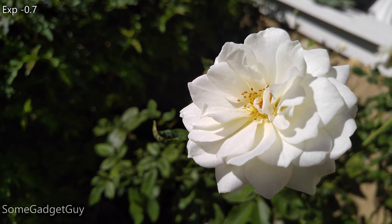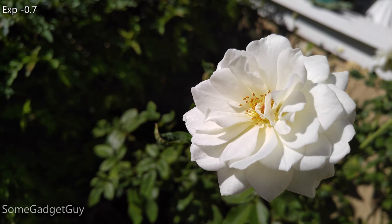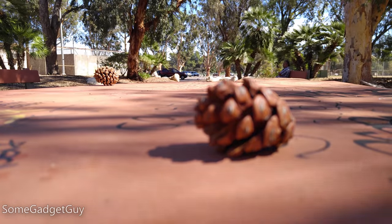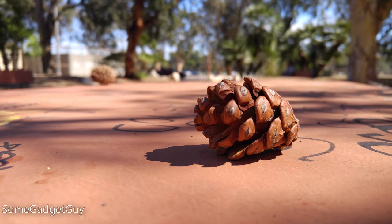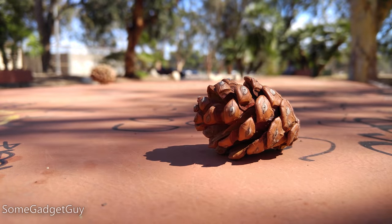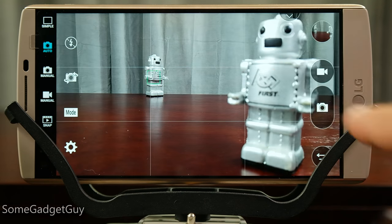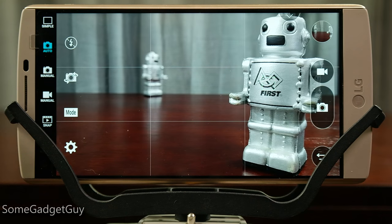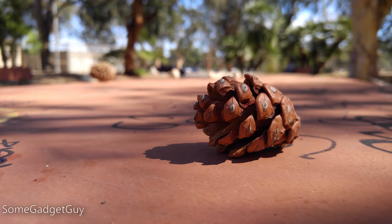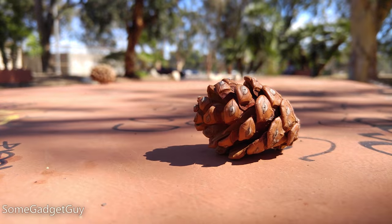White subjects in direct sun are very tricky to expose for properly, and one quick adjustment helps us retain a little more petal detail. The V10's focusing system feels ever so slightly slower when shooting video than when shooting stills. LG's laser focus is still second to none in providing a smooth and sure-footed focus adjustment. As the V10 is trying to court content creators, it seems they slowed the focus shift to provide more of a cinematic effect. It could be better for capturing moments between two people, for example. Still, LG continues to offer one of the best focusing systems across every lighting situation.